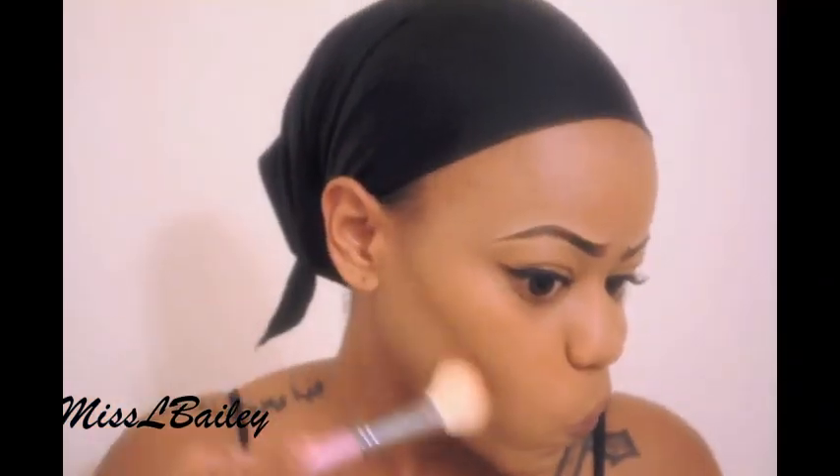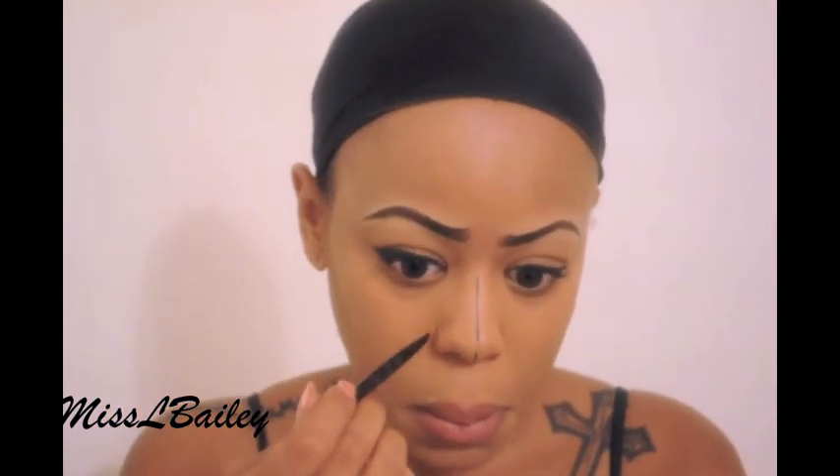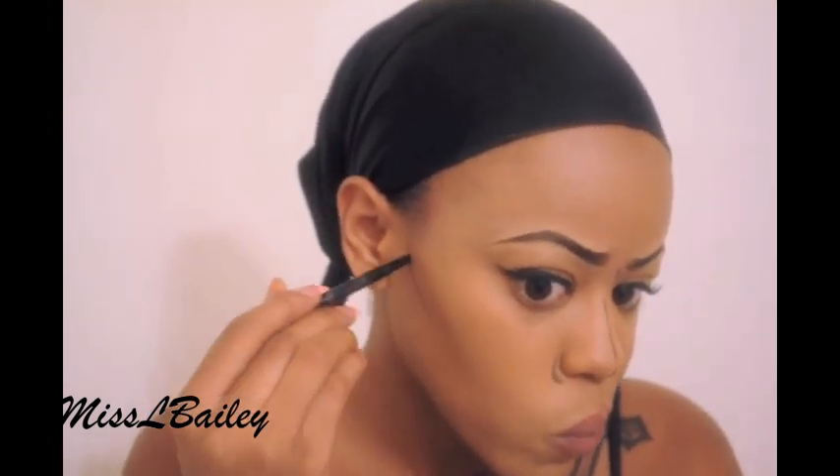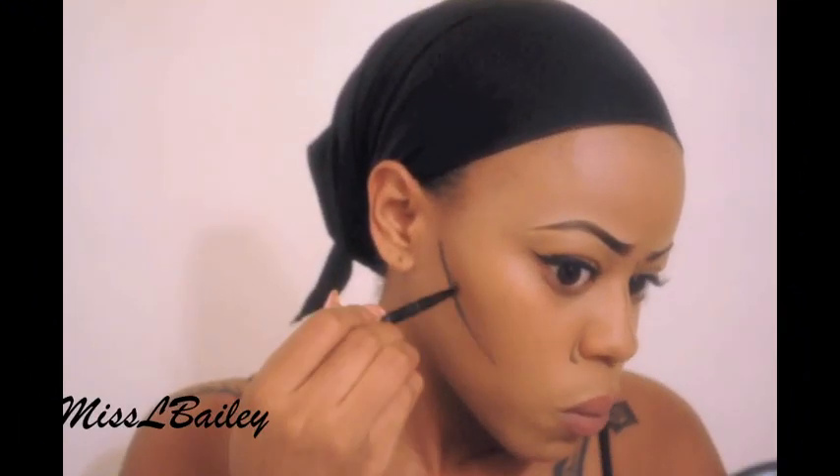Now I'm going to contour my cheeks using NC 55, just lightly, because I do want our cheekbones to pop when we apply our lines. Here's the fun part — this is just some black paint I got from Party City, you can pick it up anywhere for about $2.99. I'm going to go ahead and draw any little lines I want on my face. You guys can do anything — draw tears, just be creative.